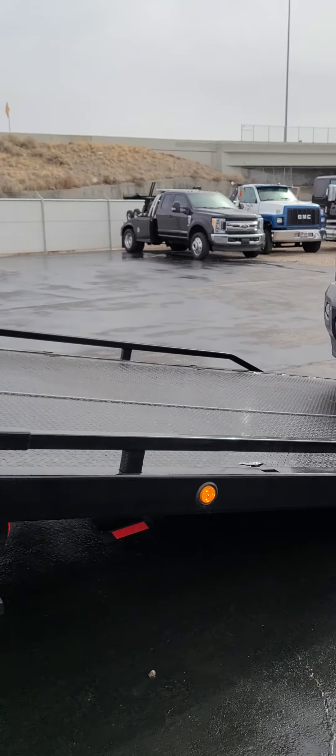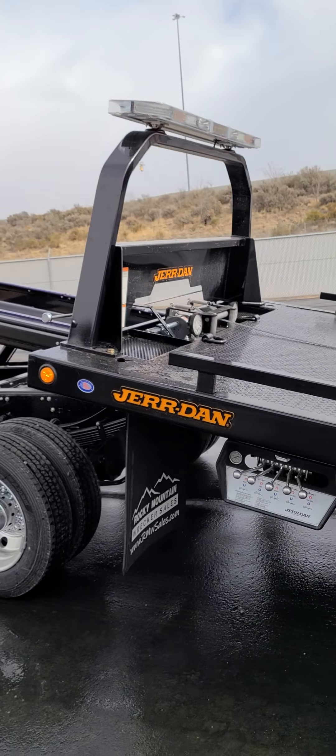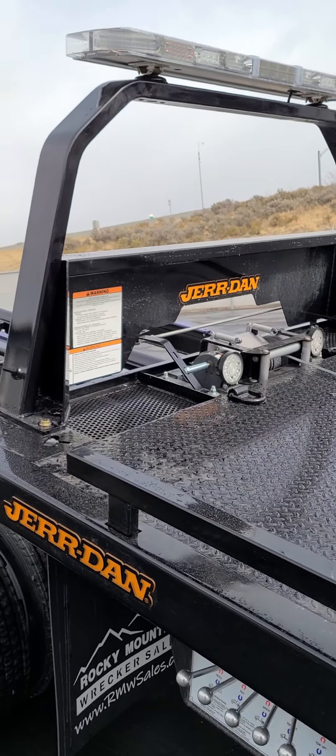Okay guys, lunchtime. I want to talk a little bit about winches. If you go by the manufacturer — this is not a Jordan thing, this is a Ramsey or DP winch thing — which all brands have.